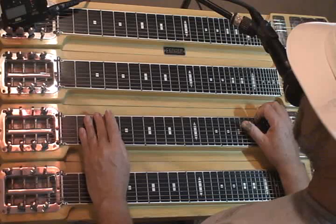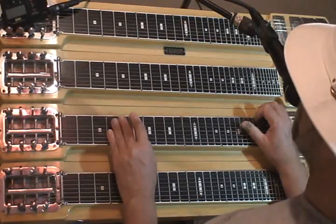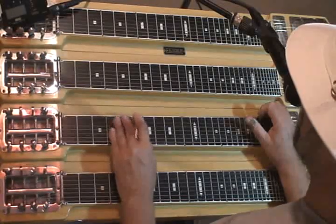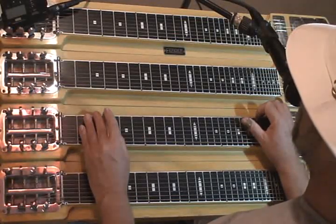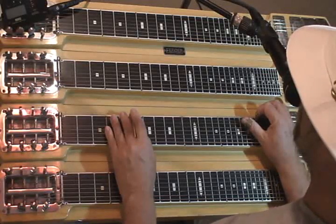Then the same 2 strings on the 3rd fret. Same 2 strings on the 5th fret. Strings 2 and 3 on the 3rd fret. Strings 2 and 3 on the 5th fret.